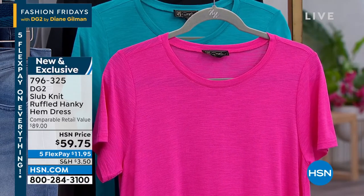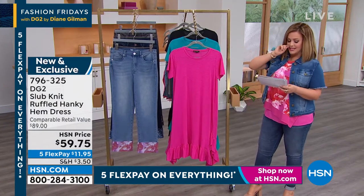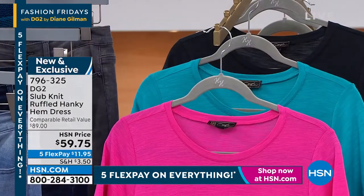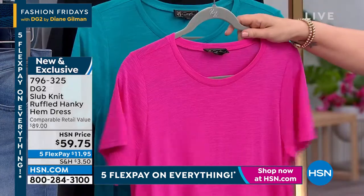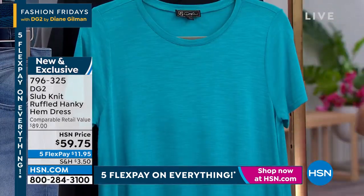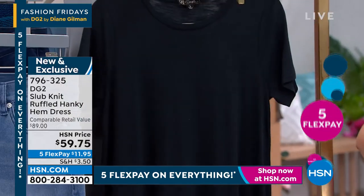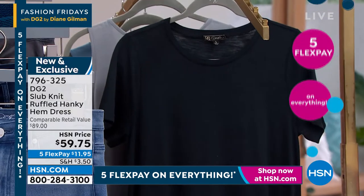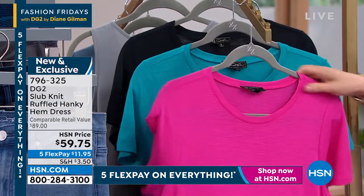So we've got the slub knit ruffled hanky hem dress. We also have it — 60% cotton, 40% modal, so it's just light and breathable. Here's your raspberry. We also have it available in the teal, and then we also have it available in the black. We've got it at 39 inches in length, machine wash, dry flat. Less than 1,700 of these to go around.